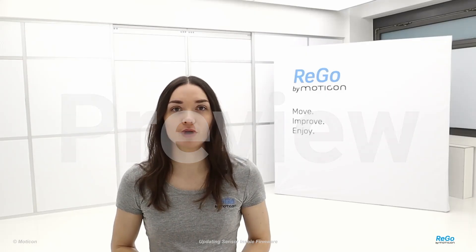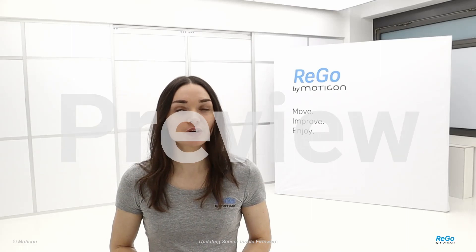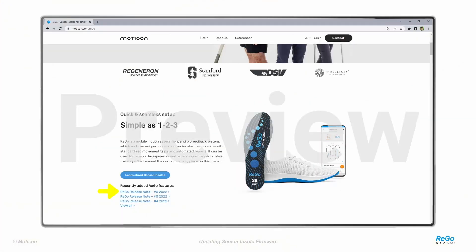The sensor insole firmware comes within the RIGO app, so carefully check the release notes for firmware updates. Release notes are sent via email to all RIGO customers and are also available on the RIGO website.